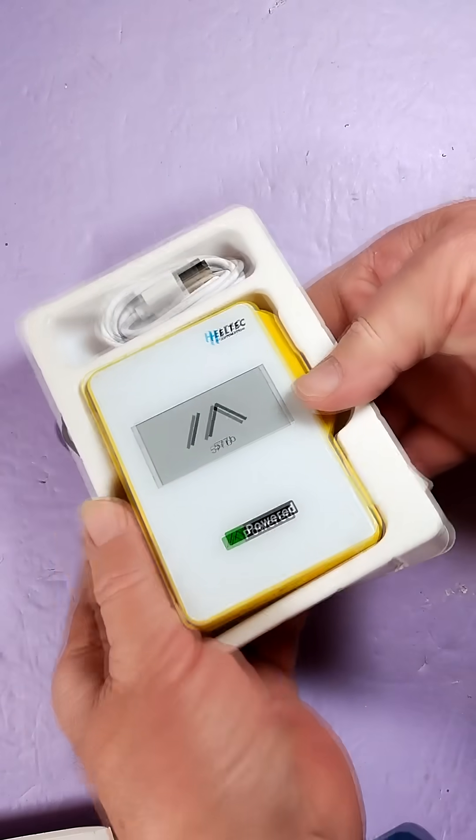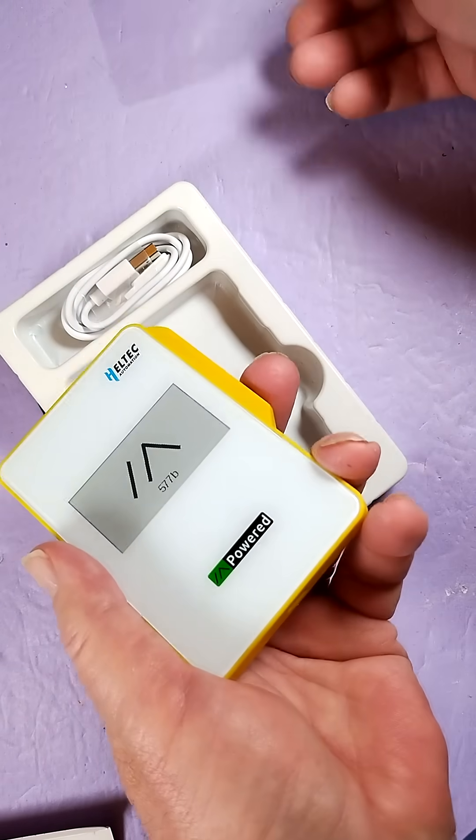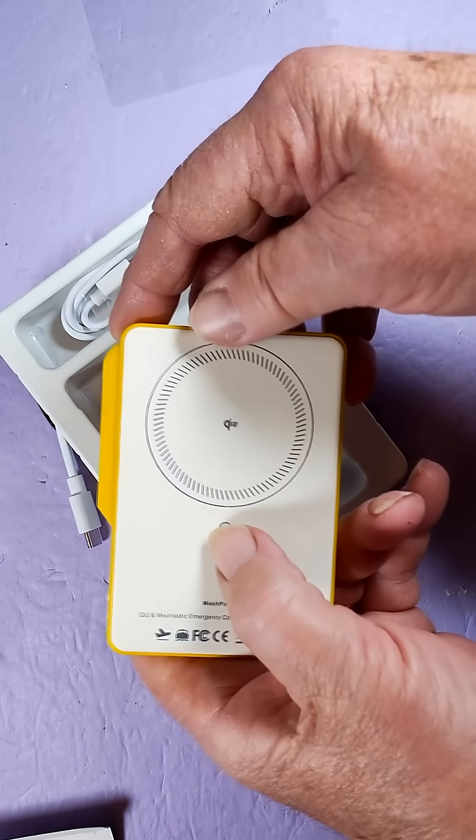The case is made out of ABS plastic and that's tempered glass on the surface here. You can see MeshTastic. There are reset and user buttons, and there's that MagSafe charging.